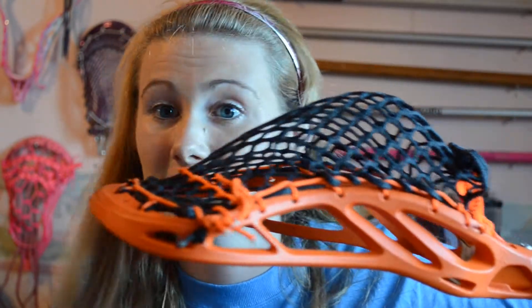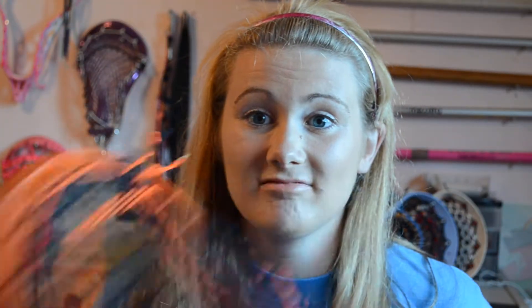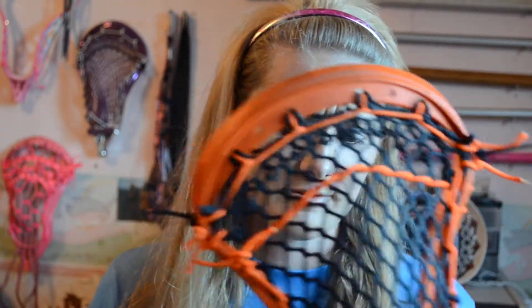I traded that in for another Nas. I like Nas's. Same kind of defense pocket — low, just nothing to it. Basically you can pass, throw, shoot with it with East Coast mesh, black East Coast mesh. Keeping that classy. I might put in some orange cross lace in it with black leathers — I think that'll look pretty cool. But for now it's standard.